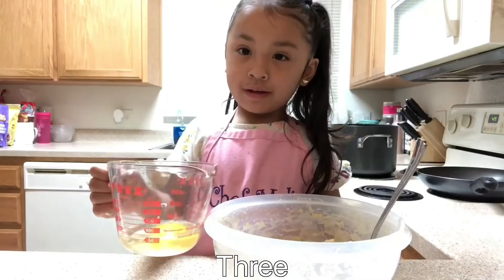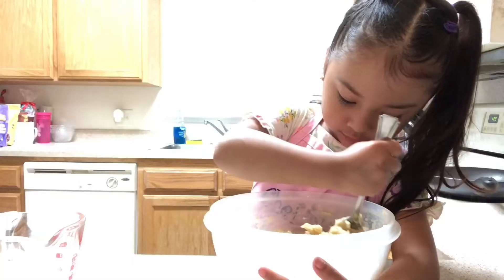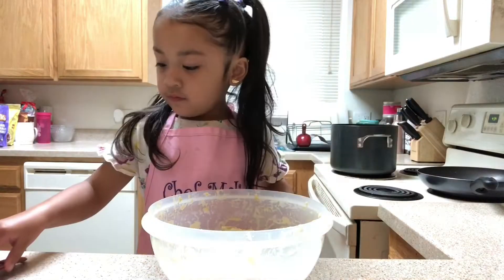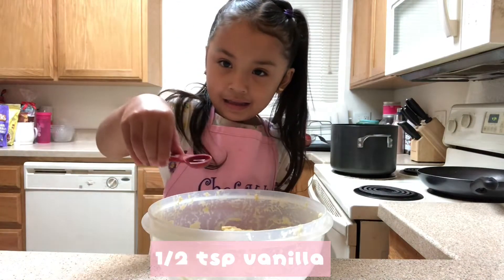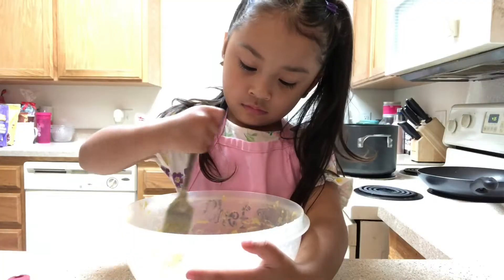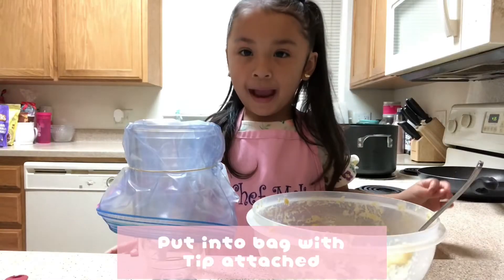Three. One, two. Vanilla. Mix. Put it in a bag.